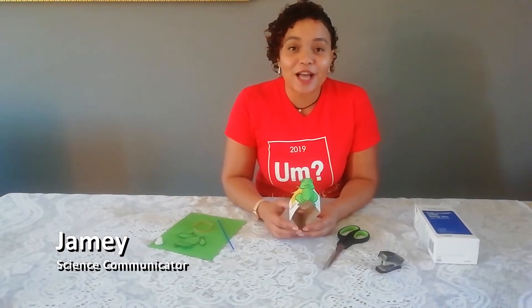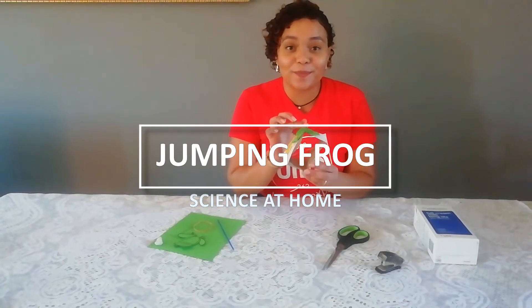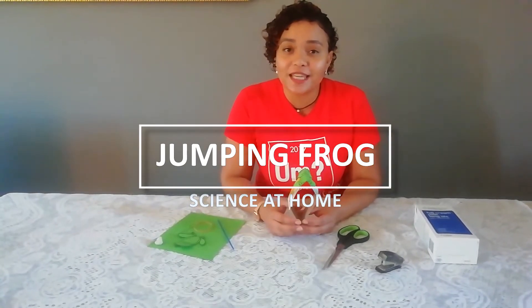Hi guys, Jamie here from the Cape Town Science Center. Today I'll be taking you through making this jumping frog device. It is very easy to make and loads of fun, but it also helps you understand a little bit about how energy works. So let's get started.